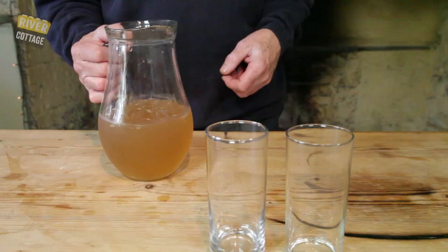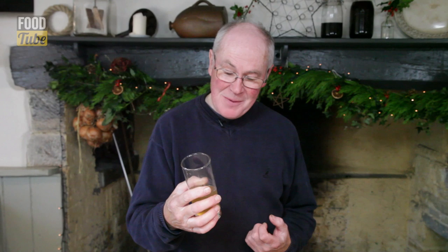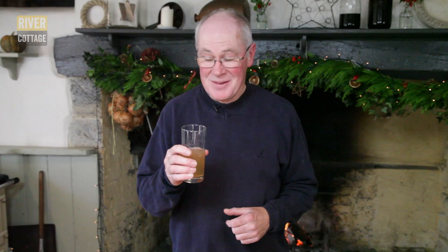And a bit of a stir, and we're ready to serve. Get some ice cubes in there. That's real gingery bite, real gingery punch to it — it's warming and cool at the same time. I think that's rather a good drink. I don't like drinking alone, so I've poured an extra. The camera crew look pretty thirsty to me.